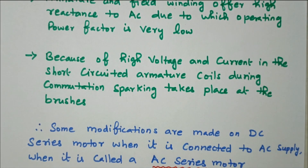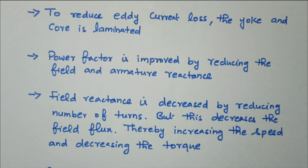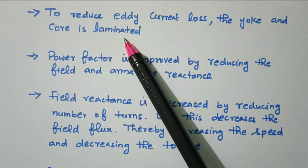Now we'll see what modifications are needed to overcome these disadvantages. Some modifications are made on the DC series motor when it is connected to AC supply, after which it is called an AC series motor.